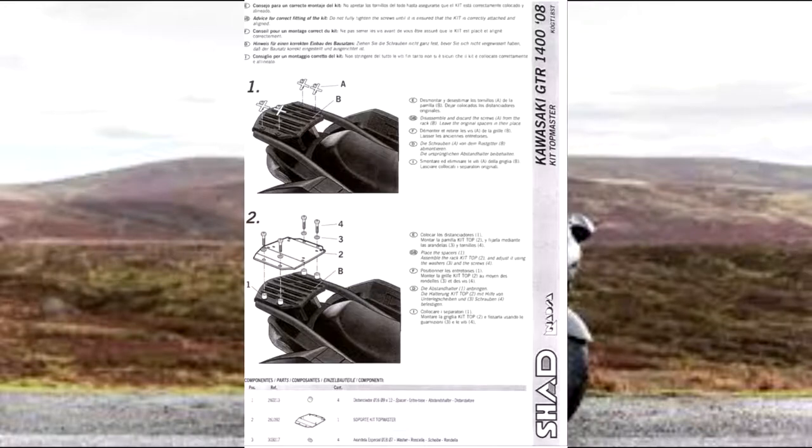Looking at the instructions, diagram one is telling you to take the original screws out. You can put these to one side because you don't need them again — don't throw them away in case you take the top box off and need them in the future.